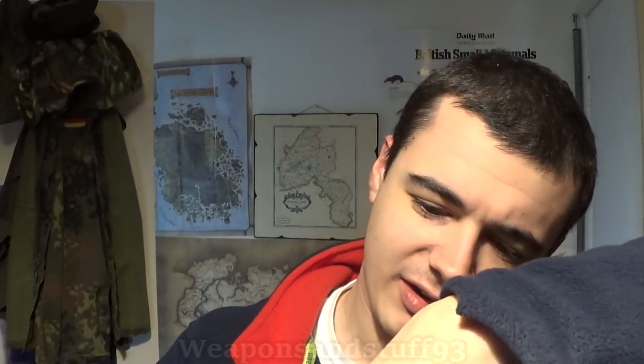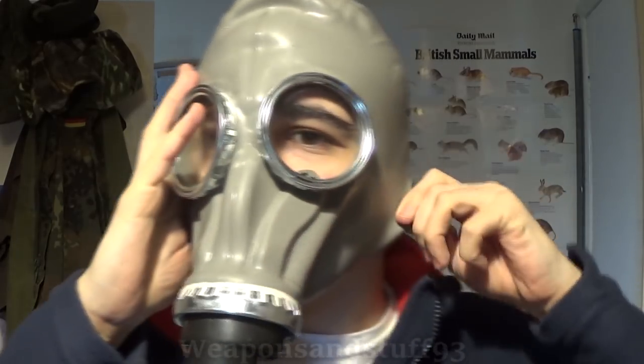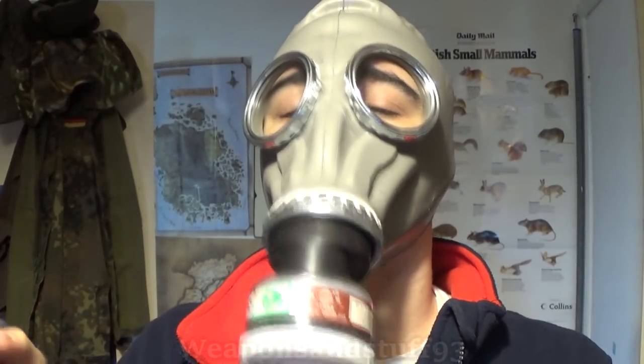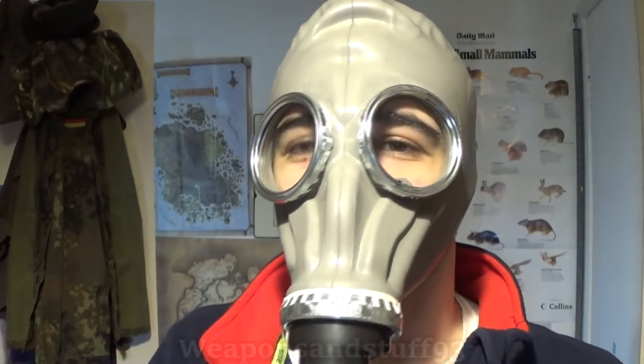I'm going to have to finger the mask until it decides it wants to open so I can actually exhale through the valve. GP5s have better exhale valves than the Chinese equivalent. Okay, it's working now. Let's dip this in the test — I can still smell that. I think the granules are too big, unfortunately. They didn't work with the original Chinese fill and they don't work now that I've refilled it. What I'm going to have to do is find some way of crushing that charcoal into a finer powder.